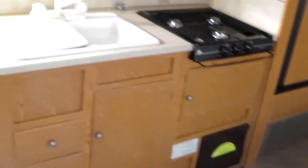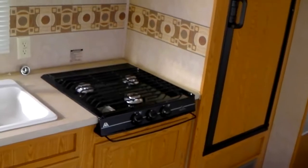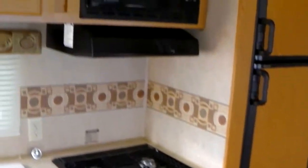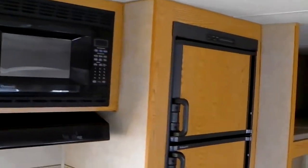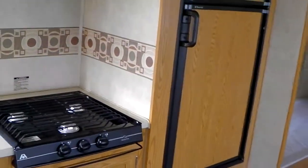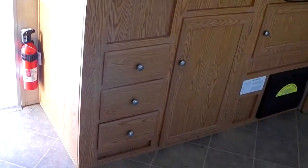We have a double sink, a three-burner stove with no oven — and by the way, hardly anybody uses the oven, so there's extra storage there instead — a microwave, and a double-door refrigerator freezer.